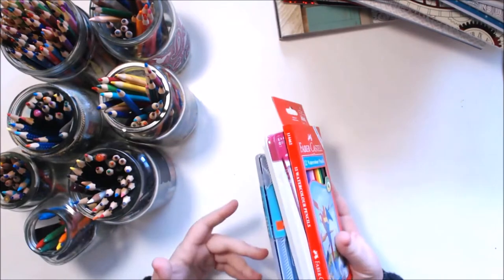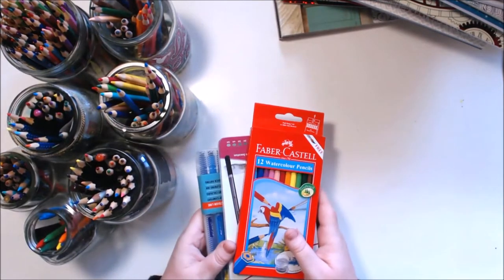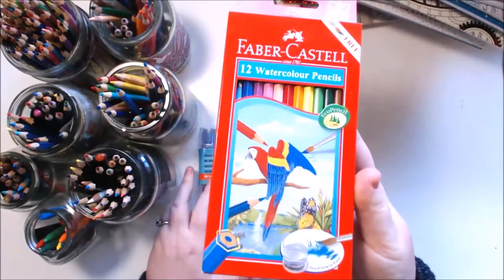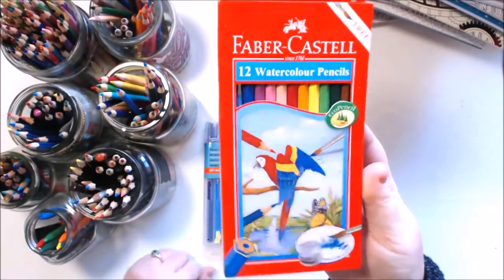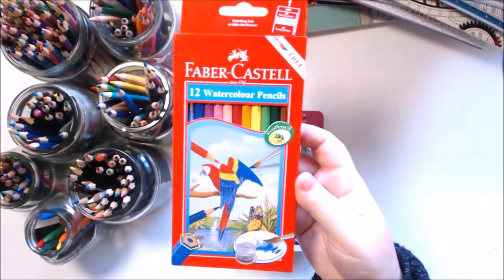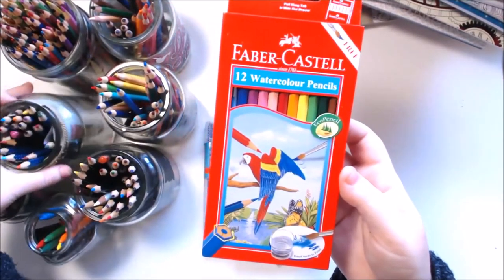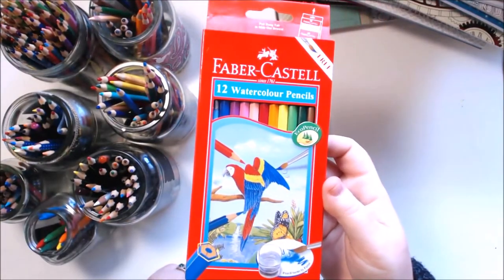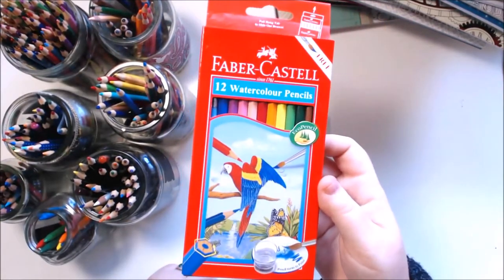I want to start off with these — a few new products that I'm going to do some reviews for. First of all, this is just the Faber-Castell watercolor pencils. They're the standard classic color version, and what I wanted to do was a video comparing these to the Aquarelle pencils, which I have in a jar over here. I have done a bit of a test between them — they're pretty similar, but I will do a full review of this packet.